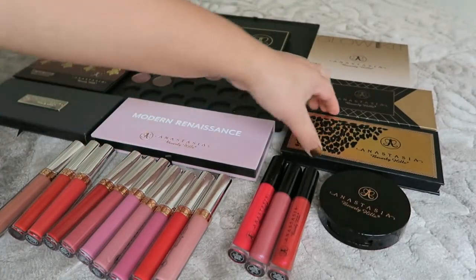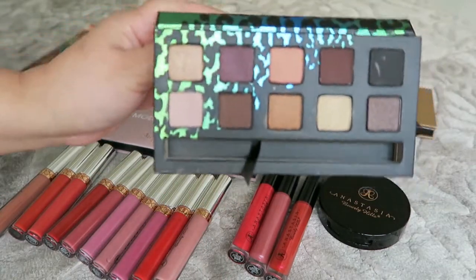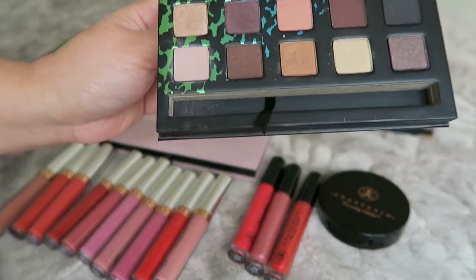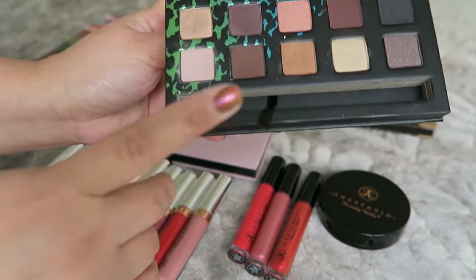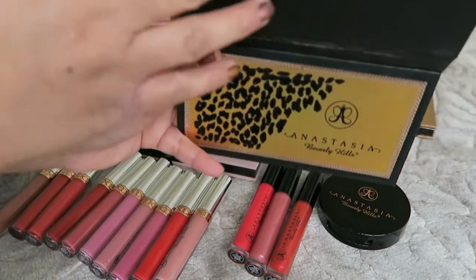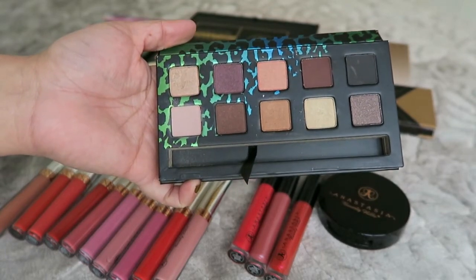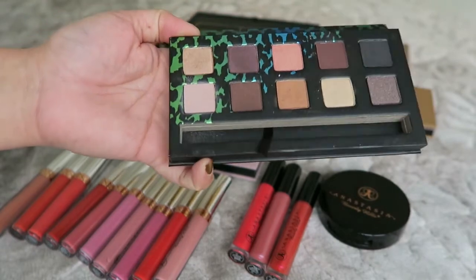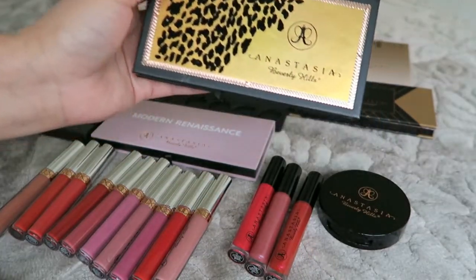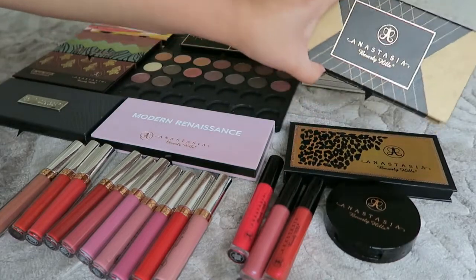Another palette here — I think this Anastasia one is not limited edition. It's very pigmented, the blending is great, and I have no problems with it. It has nine shades. This is also the only palette where there are no names on the shades, so I need to look them up. I'm not planning to depot them because I love them in the original palette.